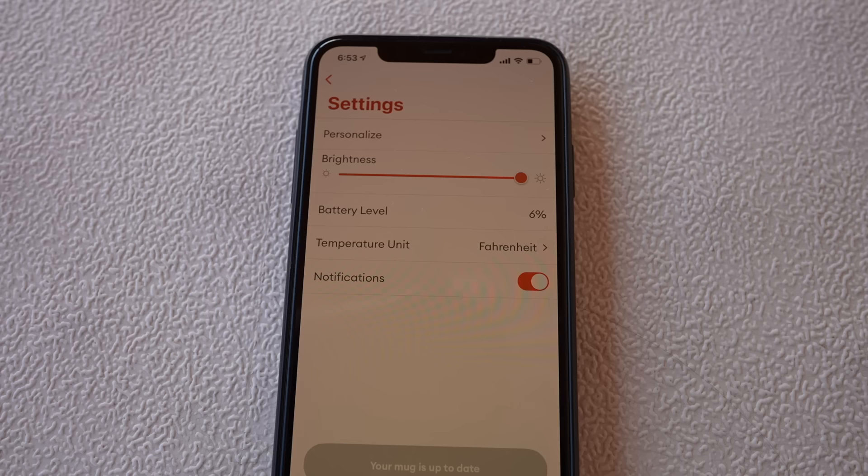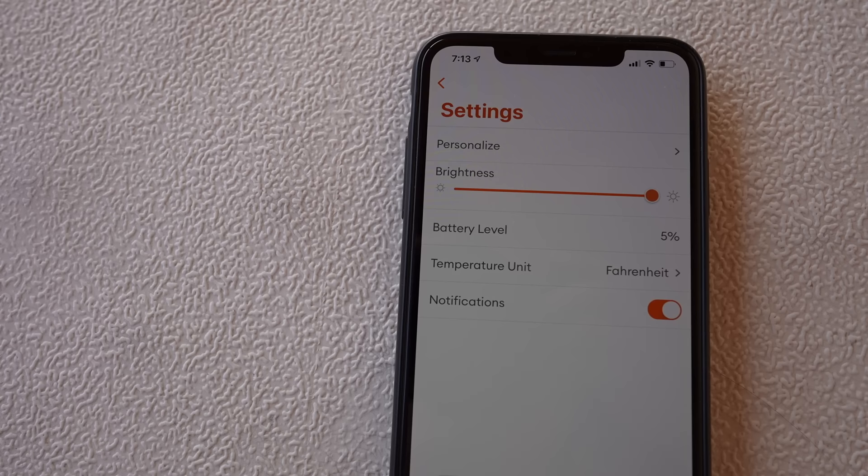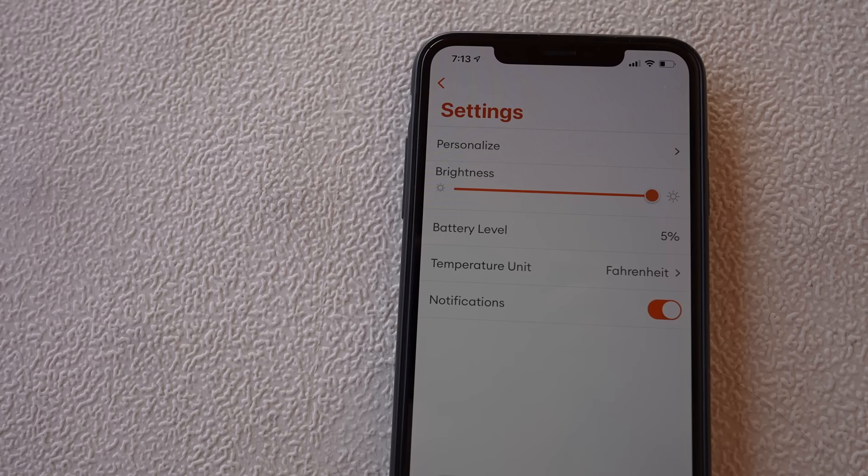I really like the Ember, but I don't like the price. If you lopped off about 100 bucks, it might be a great deal — at $130, that's a tough sell. On the other hand, so is lukewarm coffee. It's funny: people like cold coffee or hot coffee, not lukewarm coffee. It hit 6% in about 50 minutes. Just like yesterday, it stayed at 6% for almost 20 minutes — they need to fix that. At 7:13 AM, it finally went from 6 to 5%, which means it shut the warming off, so it lasted about 75 minutes.